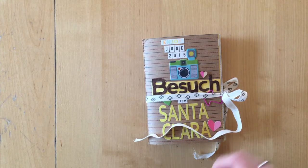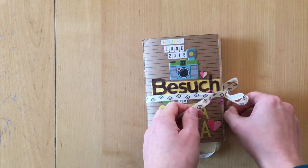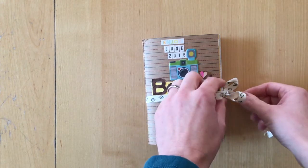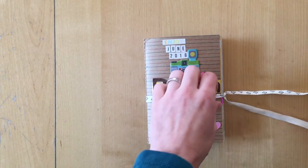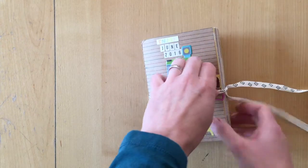Hello, it's Simone. I'm back with the last video for my teeny tiny mini series on this mini album, and I'm just going to flip through and show you what I did.